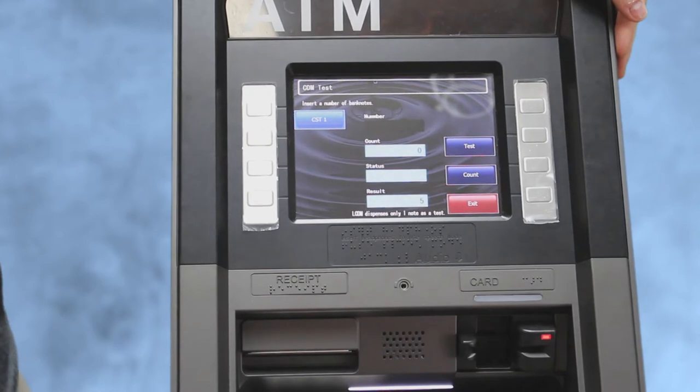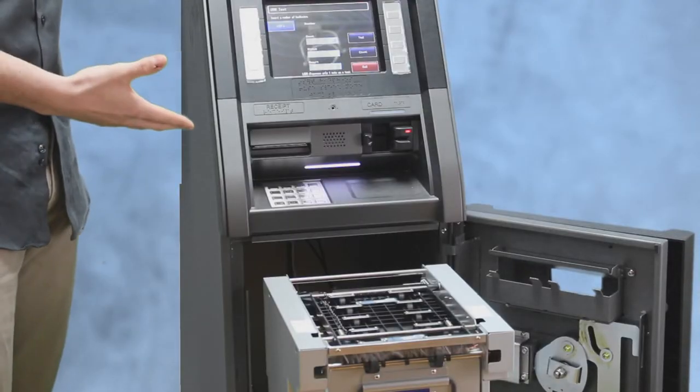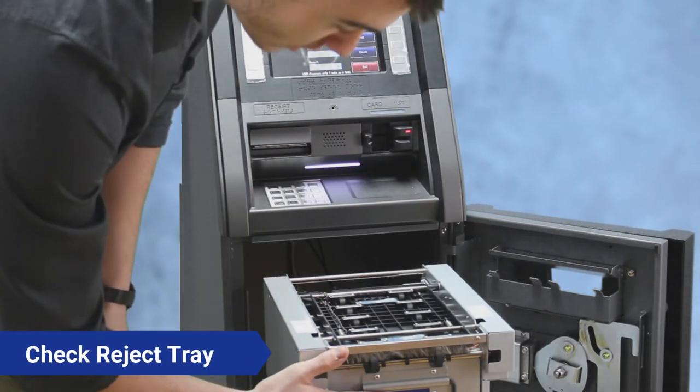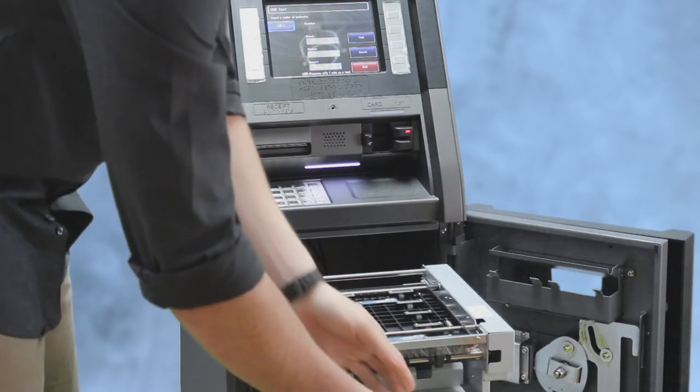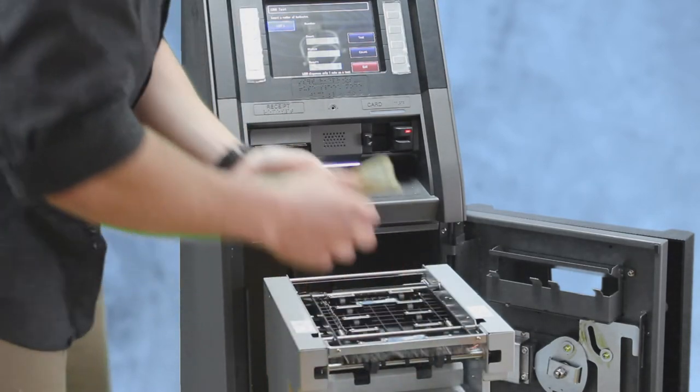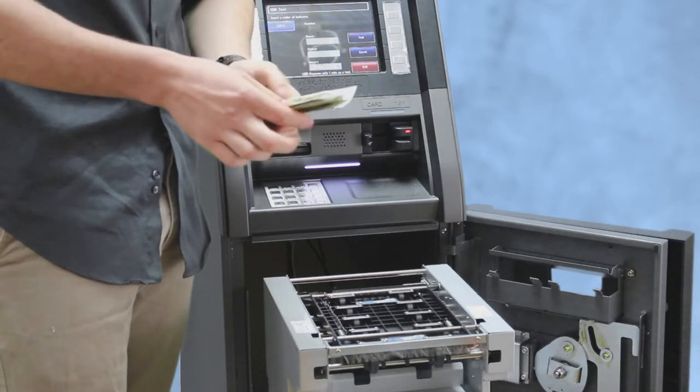Up here on the screen it's going to say the result, which was five — I asked for it to dispense five. It's always going to end up in the reject tray when you're testing your CDU. Pop out this reject tray, collect the bills inside, and count to make sure there are five — which there is.